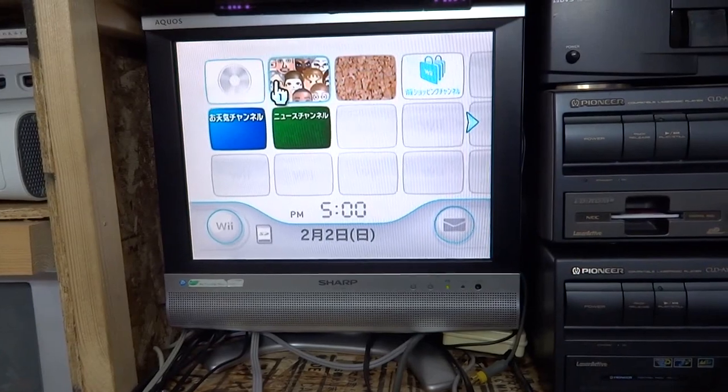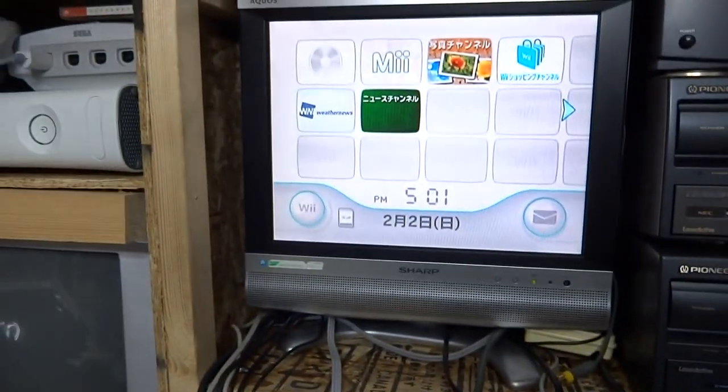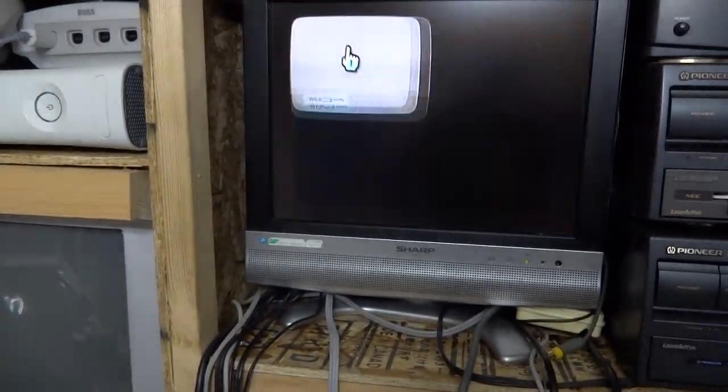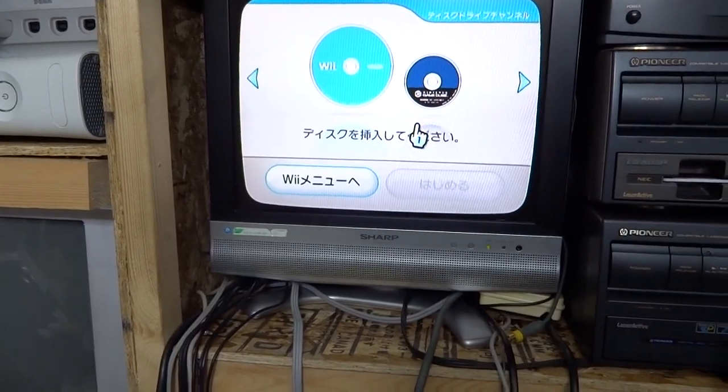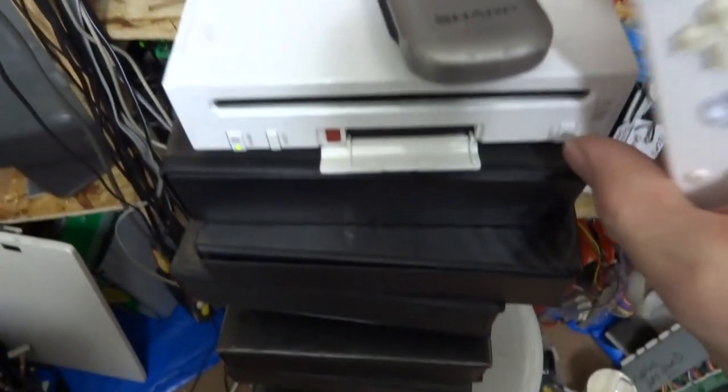Checking the disc drive channel - is there anything in here? Nothing in there. That's what's going on so far.